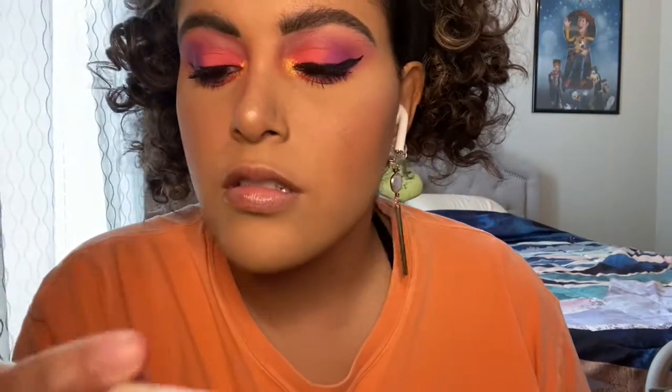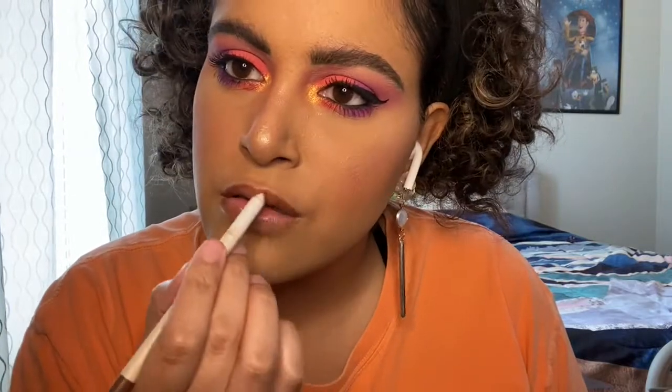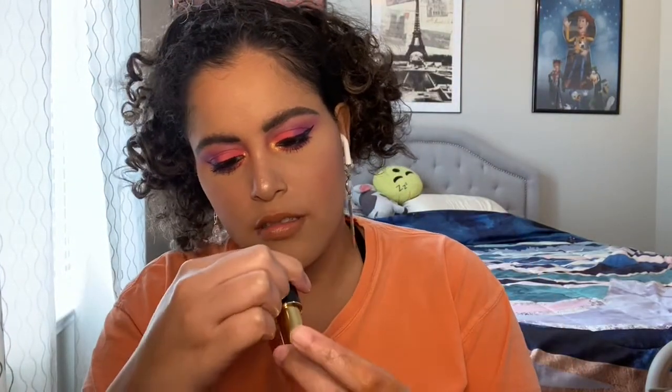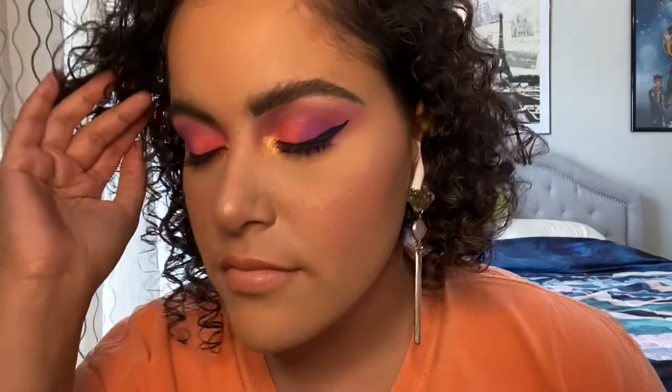Alright, now we're going to finish off with the lips. This is the Colourpop BFF3 lip liner. I'm going to go with the Pat McGrath Lux Trans Lipstick in Valetta. Okay guys, that is the finished look — I hope you guys liked it! Let me know what you think about the look in the comments, and be sure to like, comment, and subscribe. Thanks for watching.